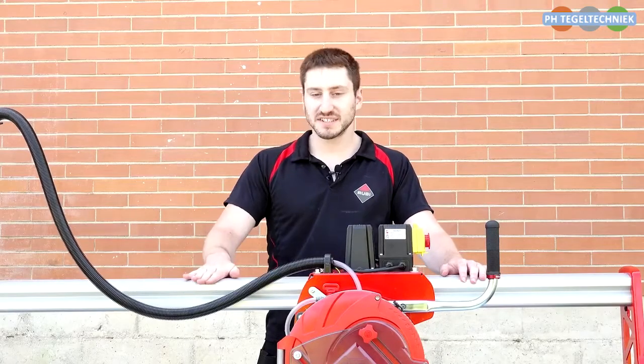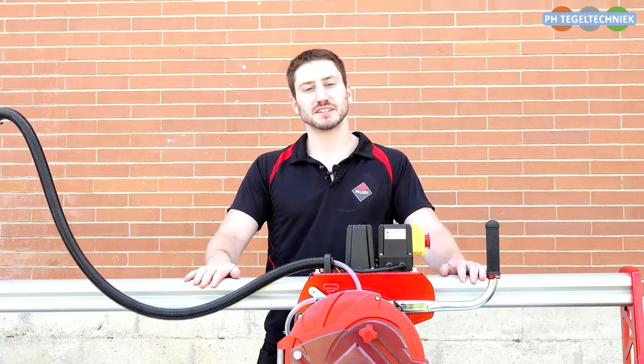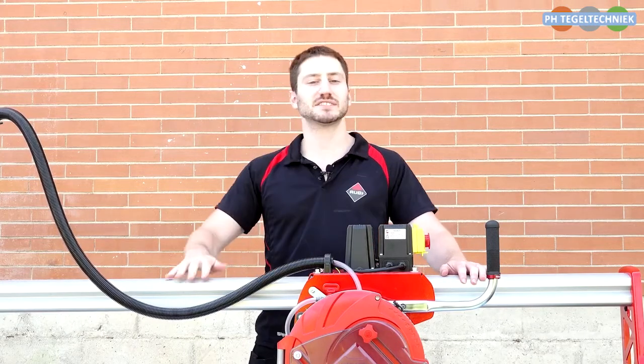That is our video on the DCX Expert. If you have any questions, feel free to contact us via our social media or our website, and I will see you at the next video.